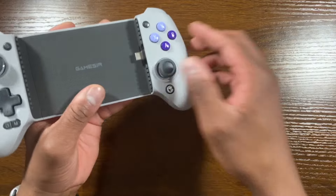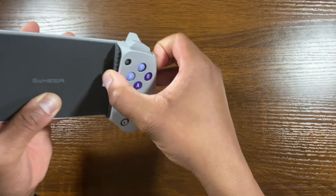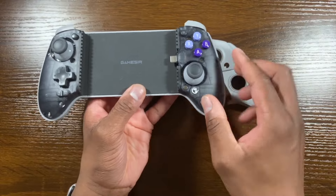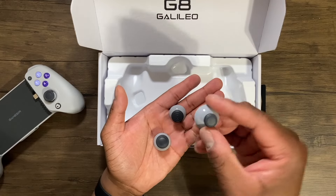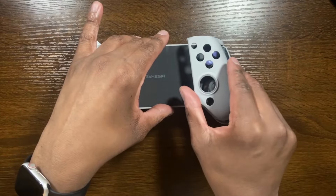One cool feature is that the controller allows you to remove both face plates. And if there's something you don't like about the joystick, you can pop it out and swap it with one that comes included with the controller when you buy it brand new. Alright, getting the controller put back together here.